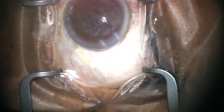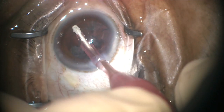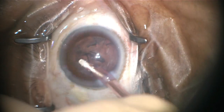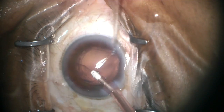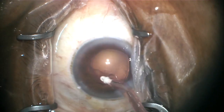Those two pieces are then removed with the ultrasound and vacuum. Once the main parts of the cataract have been removed, the remaining thin lens fibers are removed using an irrigating and aspirating cannula. Once these fibers have been removed, the lens capsule is polished until it's perfectly clear.